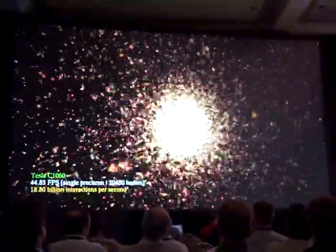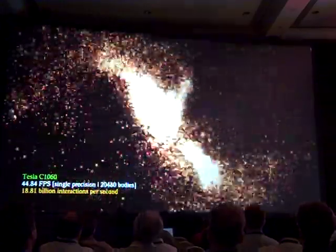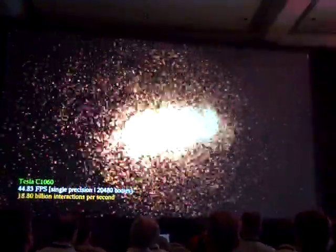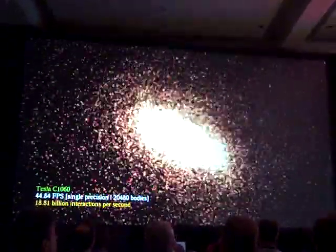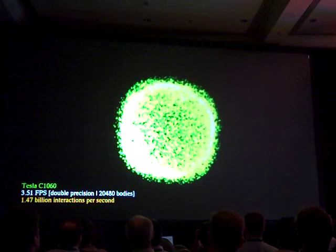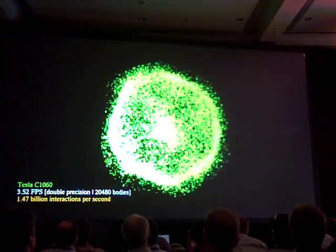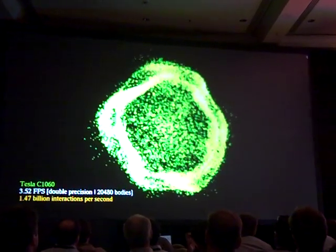This is still a speed up over a CPU. Now one of the things that many of you have said very clearly is you would like to have more double precision — that double precision is too important to your work. Now let's change the 1060 to double precision. So this is the 1060 running double precision floating point. This is still a speed up over a CPU.